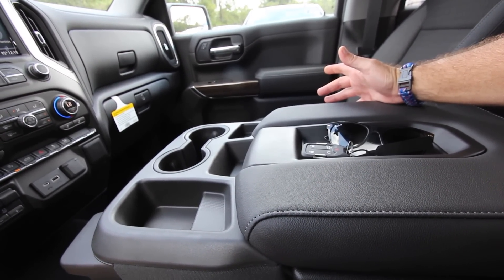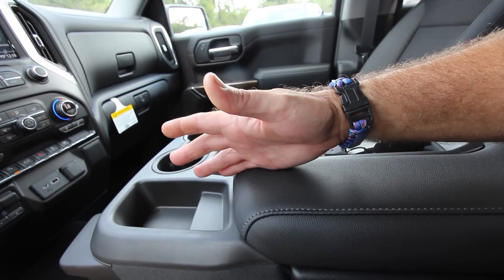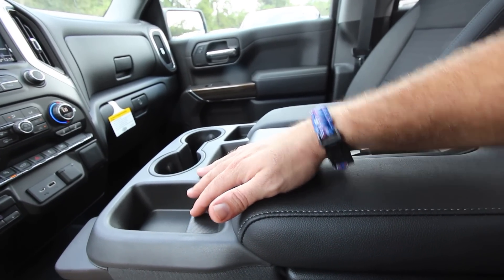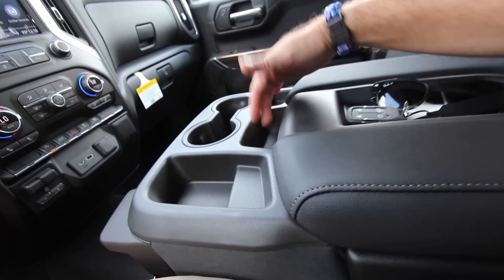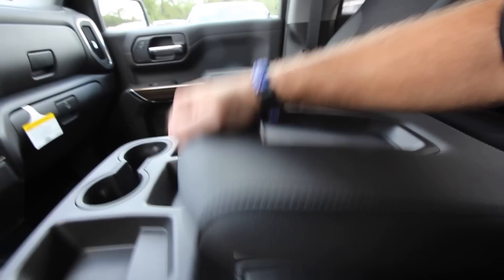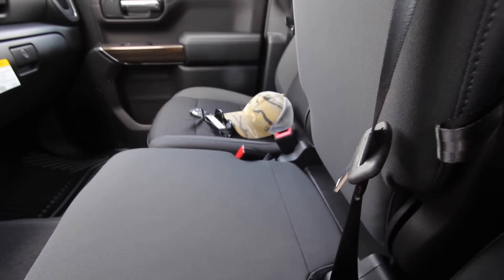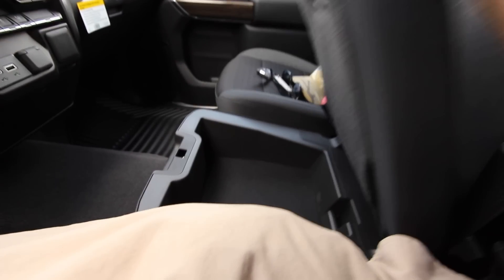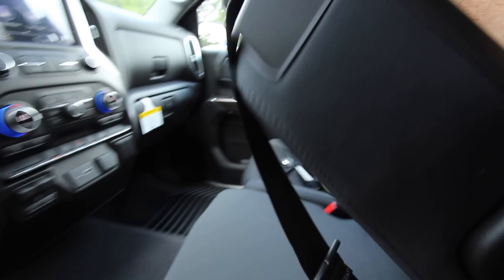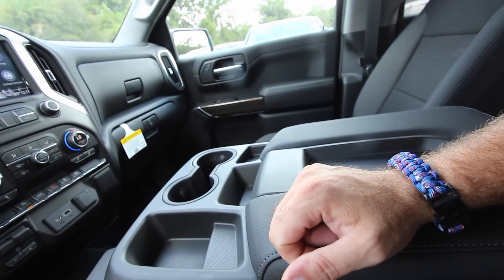What's nice about this setup is it can be used as a center seat. Some people every once in a while might need to get somebody in, and they can sit right in the center. There are extra cubbyhole spots, cup holders, and a spot to throw things up top. It does open up, and this section comes up too — there's more storage right in there. No outlets or lights in there, but it's a very clean design. I like it.